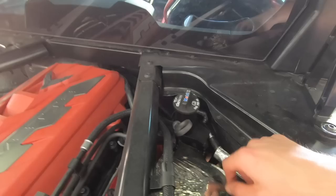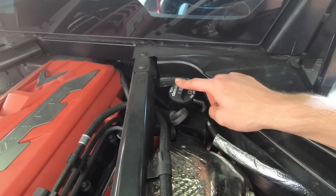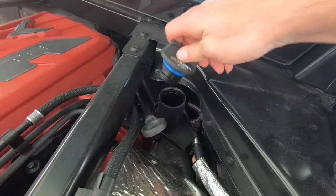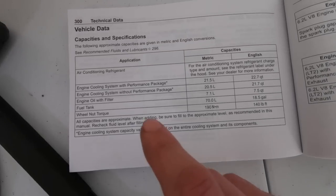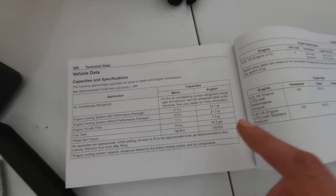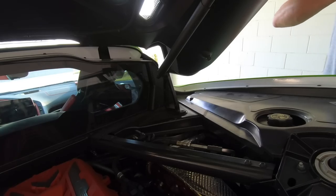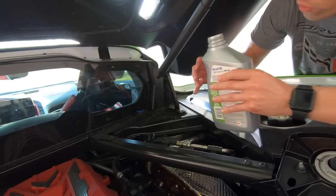Over here on the passenger side by the motor, this is your dipstick for the oil, and this is where you're gonna pour the oil in. Turn this counterclockwise to open it up. According to the manual, engine oil with filter is right around seven and a half quarts. Unfortunately I forgot a funnel, but we'll make do. Here we go — here's our first quart.